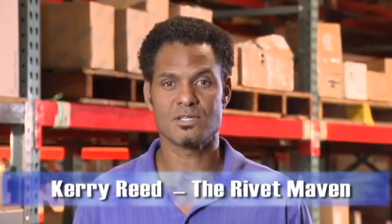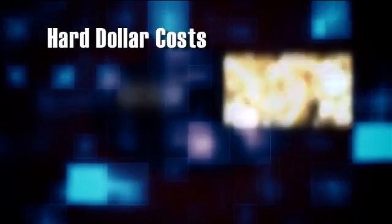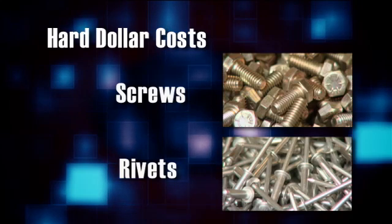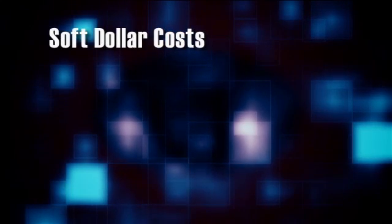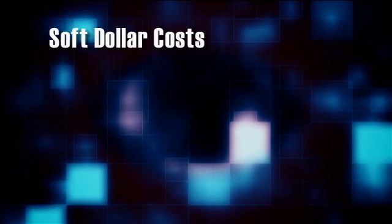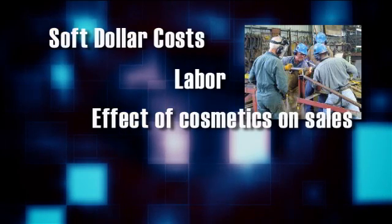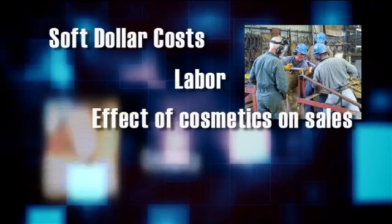When designing rivets into an application, it's important to consider the total installed cost. Hard dollar costs, for example, include the screws or rivets used to fasten pieces of material together. Soft dollar costs involved in the fastener installation might include such things as the labor, the effect of cosmetics on the overall sales of the product, or even safety.